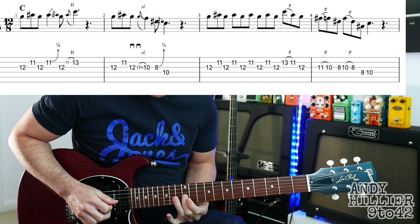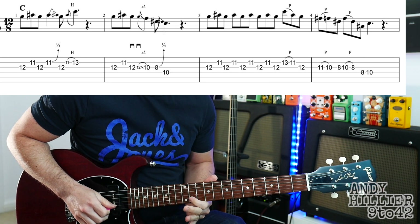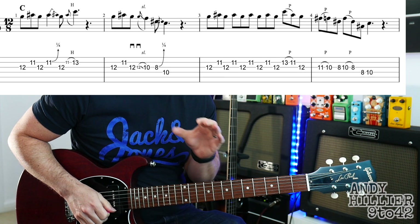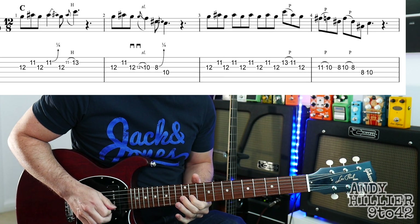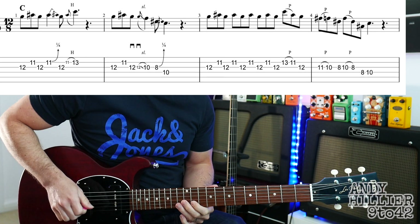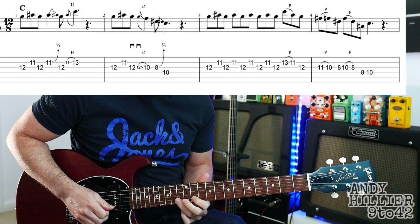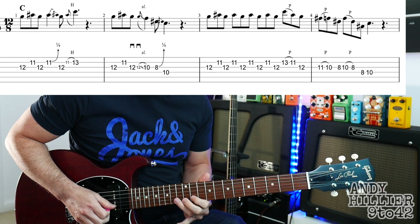So for that, we're on G12, then B11, then G12, and then B11. We'll do a little blues curl, a little bend out of tune, back to the G12, and then we've got a really quick hammer-on from B11 to B13. So you don't really hear that little 11 there.